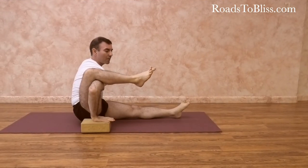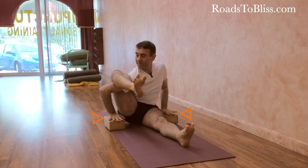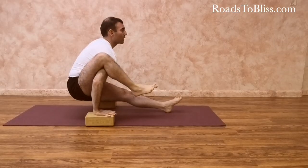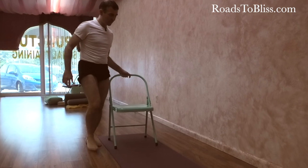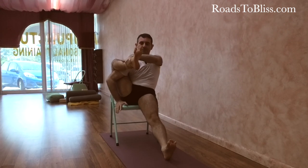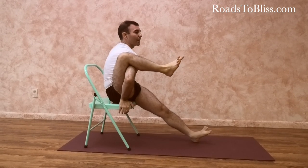Now the same work and actions apply, but I place two bricks so my hands can be elevated. This makes it easier to lift the hips and also easier to lift the front leg. This is also a possibility if the lower spine has difficulty extending — you create the same condition without elevating the leg from the floor.